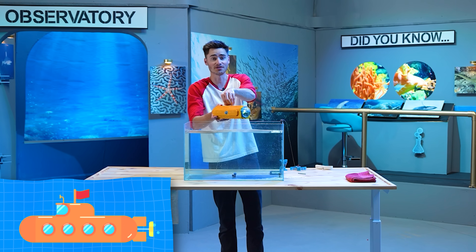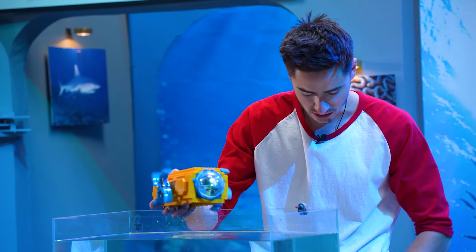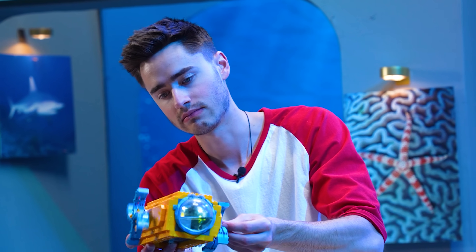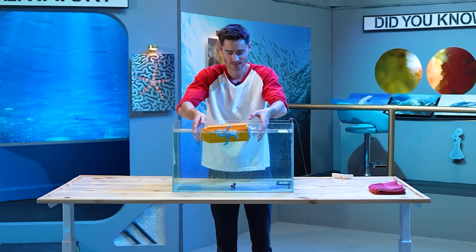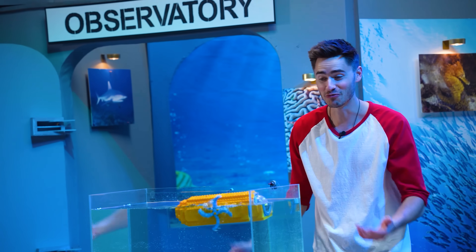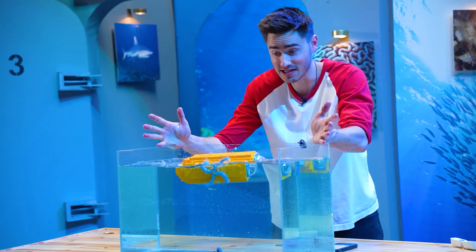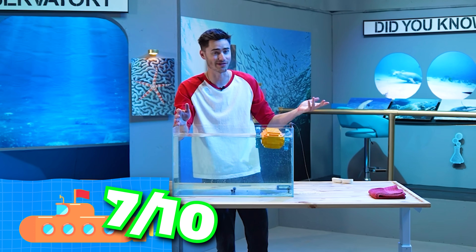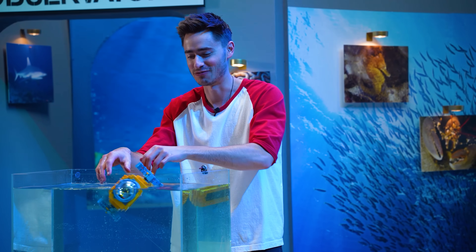The motors are still going, so we can still do the propulsion test. I'm going to pop on our little flippers here into each one of those motors. We lost one motor, but we still have one. One of the flippers is working to move it — I think the other one just got so waterlogged that it died. It just wants to rise up to the top, but it is moving from side to side. So for the propulsion, I've got to give it a 7 out of 10.